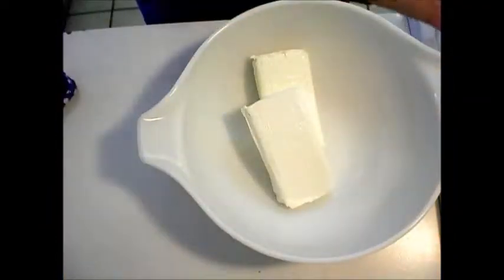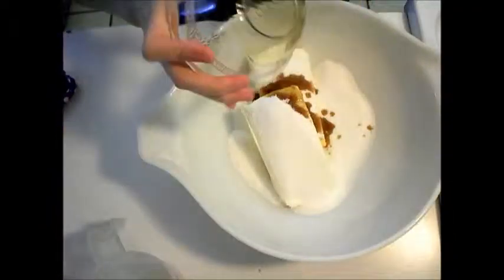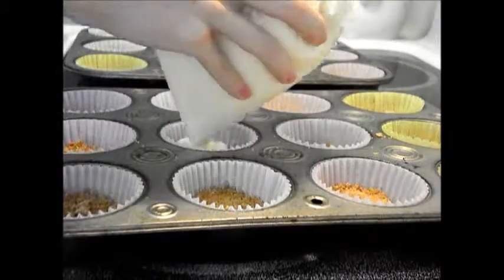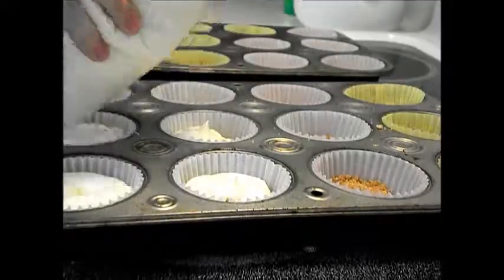Here the ingredients are dropped from a height where gravity holds them down conveniently in this bowl. Energy obtained from food is converted into mechanical energy in my arm, which allows me to pipe the batter.